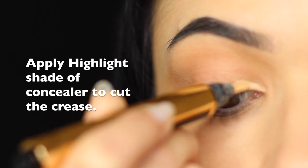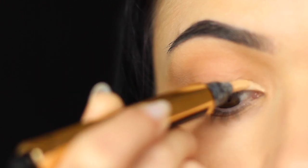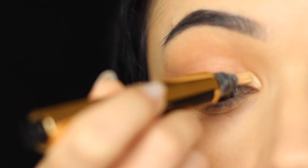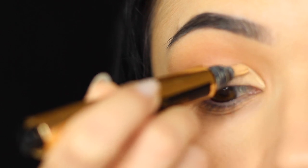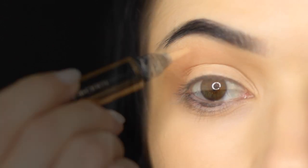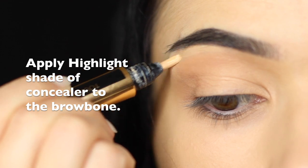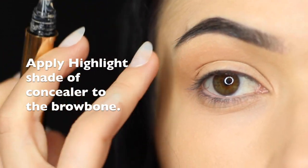Now taking a lighter shade of concealer, we're going to cut the inner corner and bring this right up over the lid. This is going to work as our brightening effect and create more of a contrast with our darker shade on the crease. You can use your fingertips or a small flat brush to blend this out. We're also going to be applying this on the arch of the brow as well, which will create more of a contrast for the rest of the look.